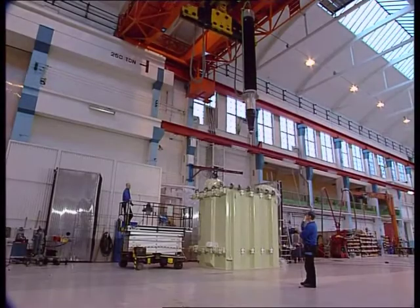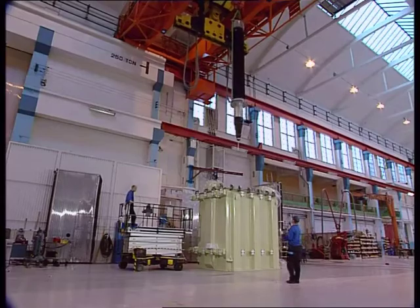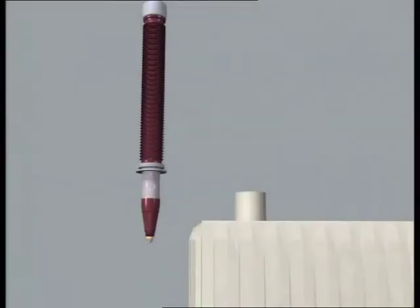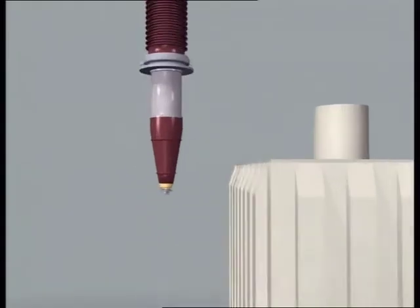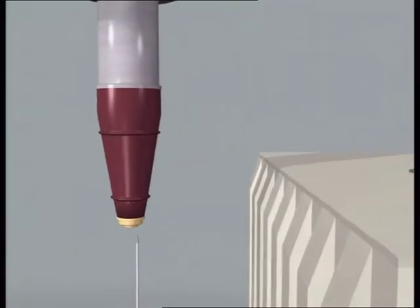We are now going to take a look at the assembly of a bushing type GOE with a draw rod on a 500 kV reactor. The draw rod is mounted in the bushing on delivery and must be removed before assembly.